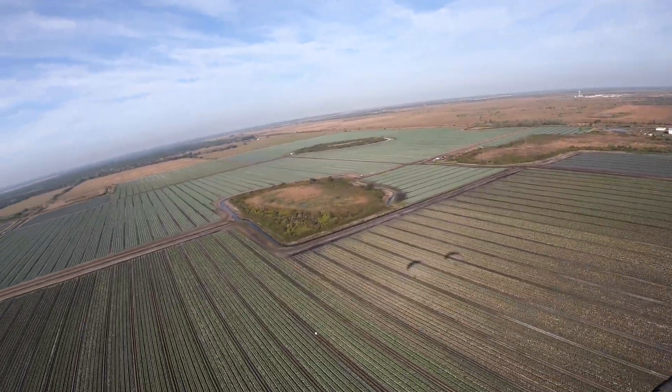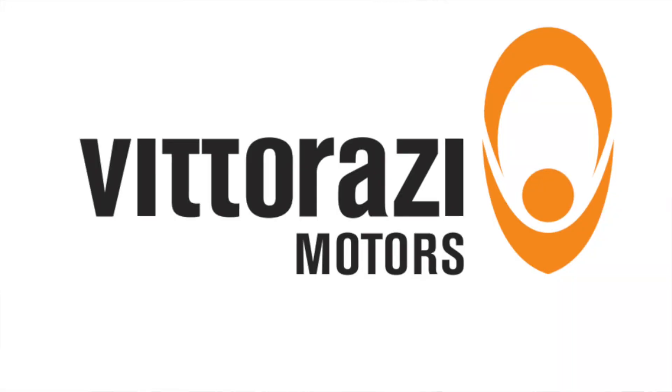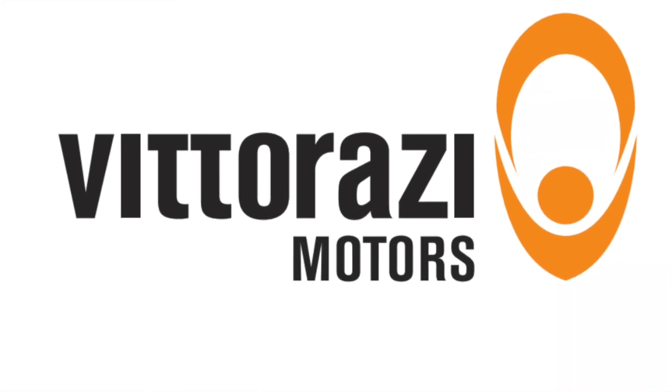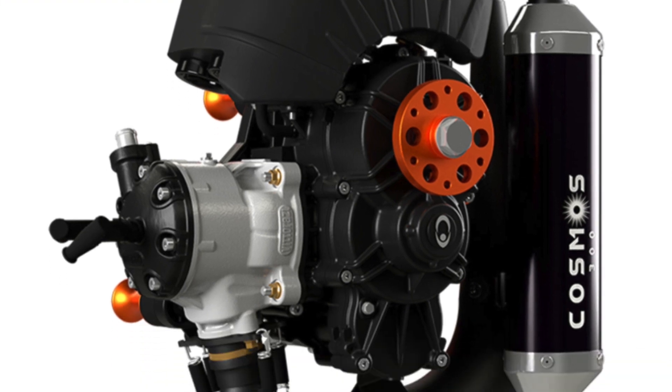I have this vision to build a third trike — something that will compete favorably with the best trikes on the market utilizing the best power plants available. In my opinion, that's the Vitirazi Cosmos engine. The Zenit by Fly Products is a good example of that, as is the Condor — something that's ultra powerful for one pilot and very tandem capable.